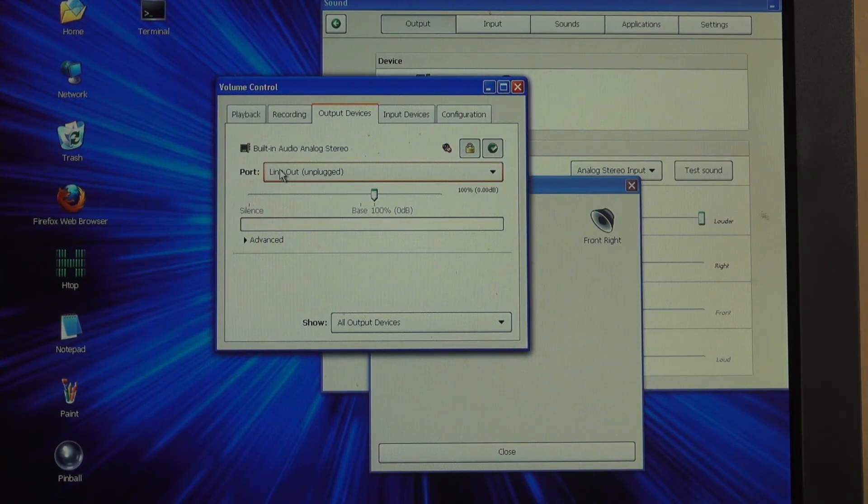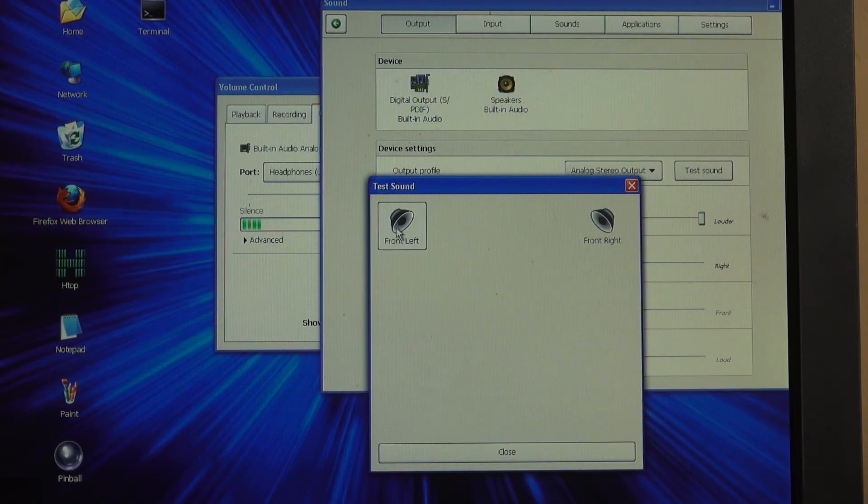What are we missing here? That's right — line out doesn't work. But if we set headphones, front left, front right, it works — but that's hacky.